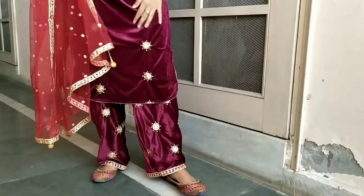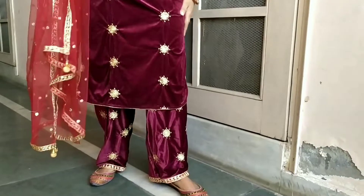If you like this video, please like, subscribe, and hit the bell button for the latest updates. Let's start the video. My first dress is in velvet fabric.